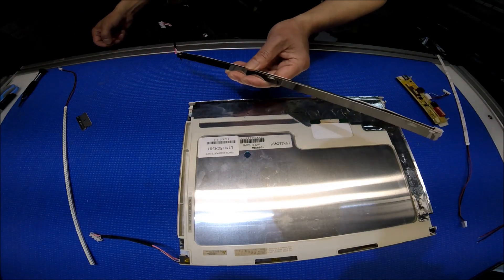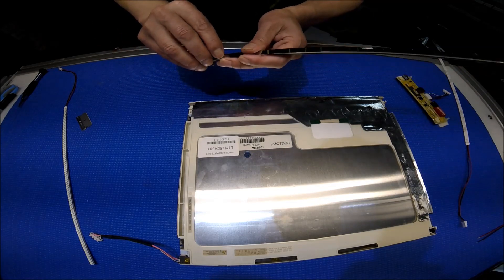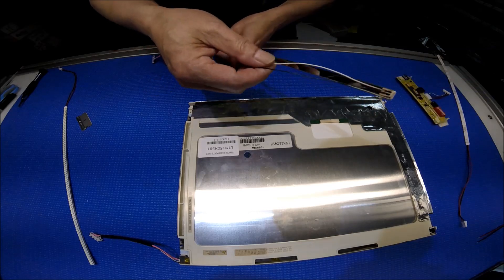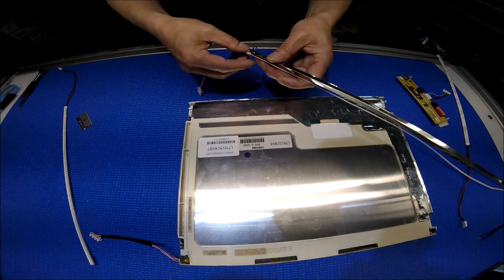Before you order, if you have the same screen, check your inverter part number because this kit comes with an inverter wire harness that is compatible with the Hitachi inverter.